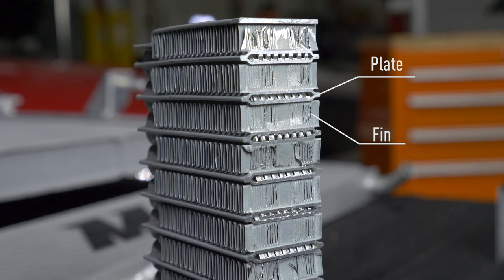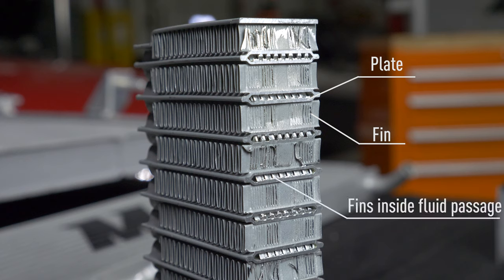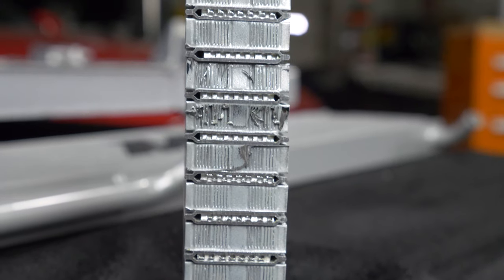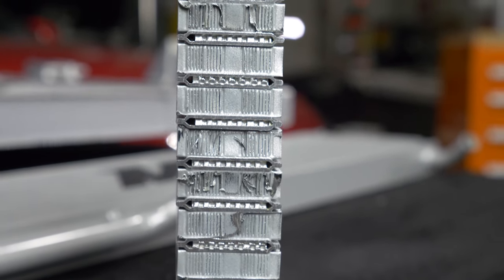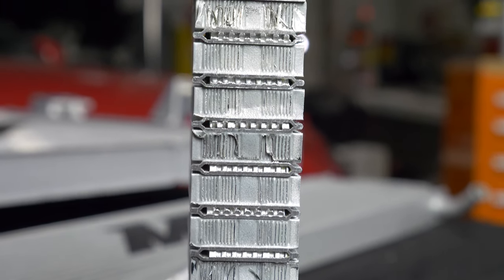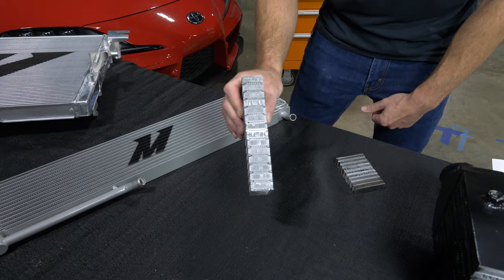In between, you can sometimes have fins. This particular one has fins inside the water, coolant, or transmission passage. Then another plate is put on top of it to create the top half of that U-profile. Then another fin is bonded to that plate — internal fin, top plate, fin — and it just continues up through the whole thing. You stack them on top of one another.